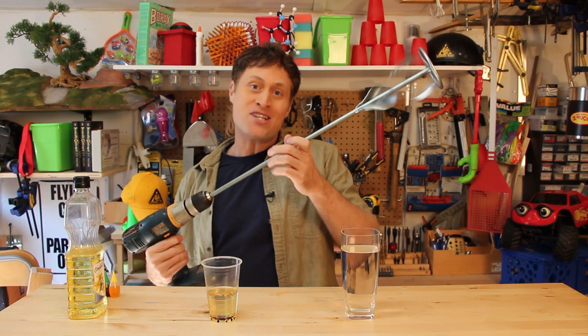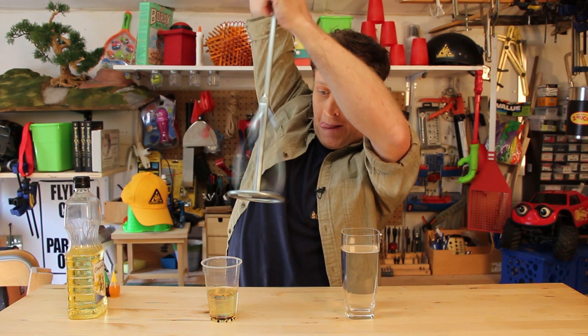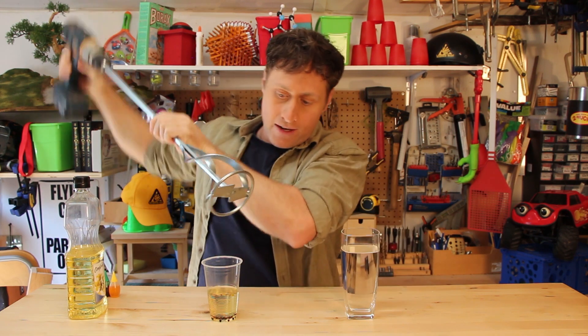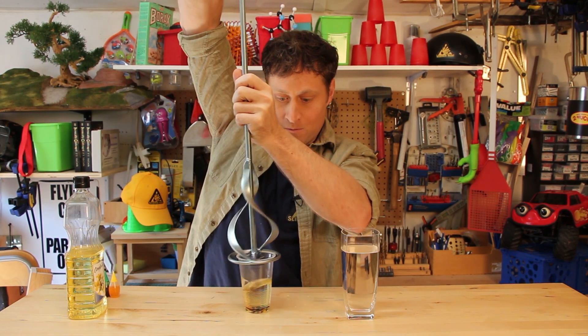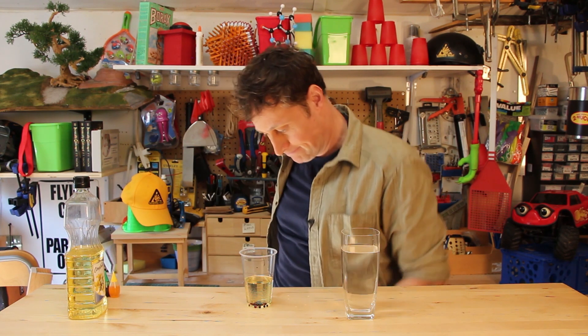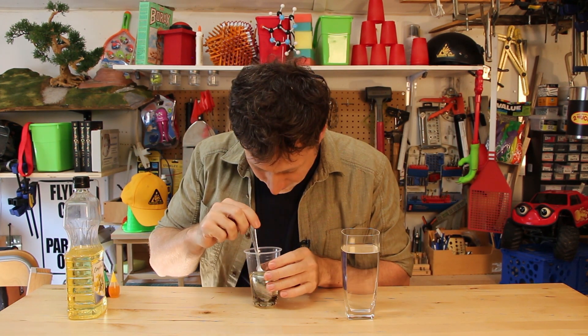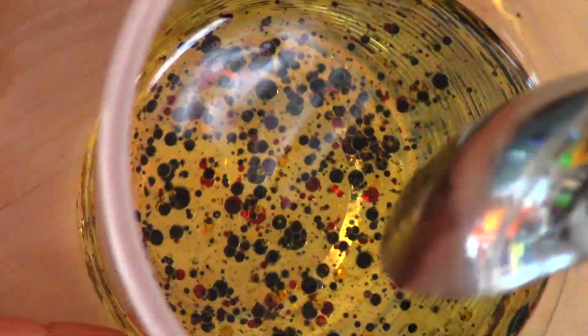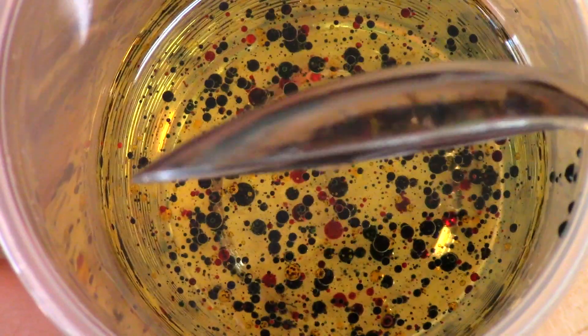I'm totally going to mix it up because I've got my paint mixing attachment for my drill. That was a bad idea — next time. So, mix it up. When you mix it up, the food coloring in the oil still don't mix. The food coloring spheres just turn into lots and lots of smaller spheres.